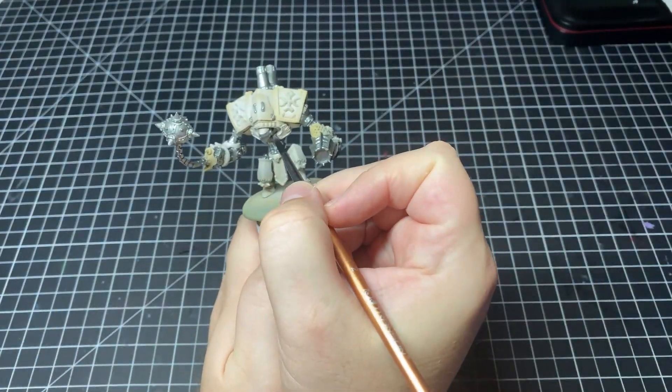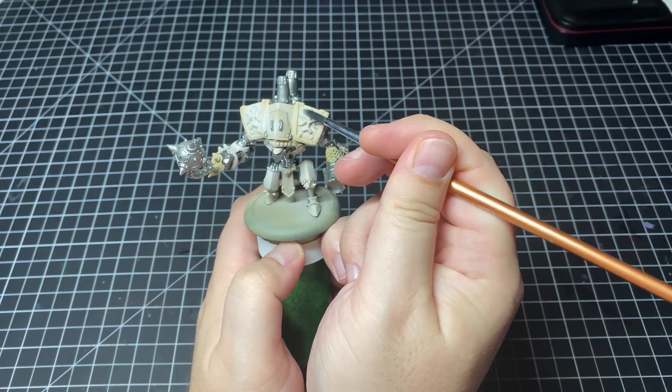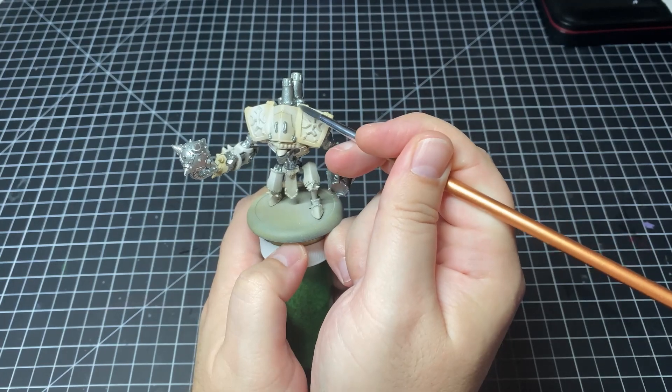Aside from defeating the dreaded crampy hand, the painting handle has also added a lot of stability to my painting. I noticed an almost immediate improvement in my brush control when I started using it, and a big part of that is stability — the fact that you can plant your hands down and really stabilize yourself. Without a handle you start to get the shaky hand, which is a cousin to crampy hand. All the bad hand stuff happens when you're not using a painting handle.